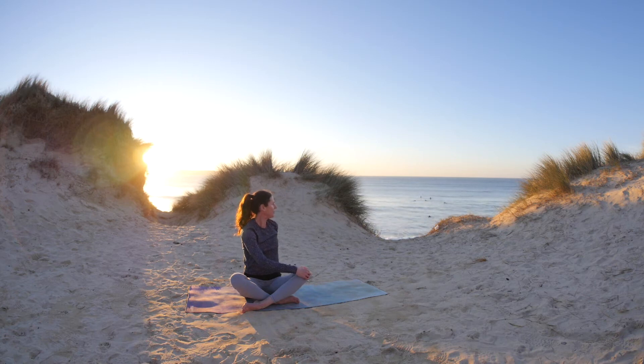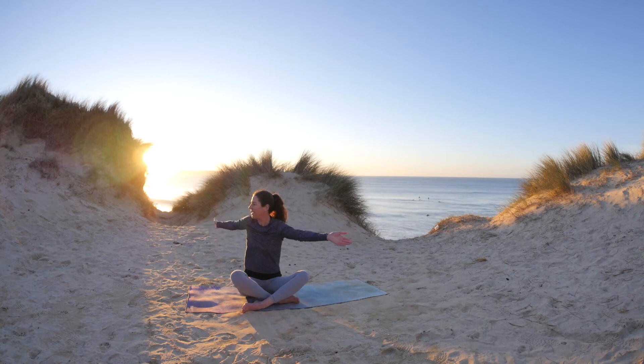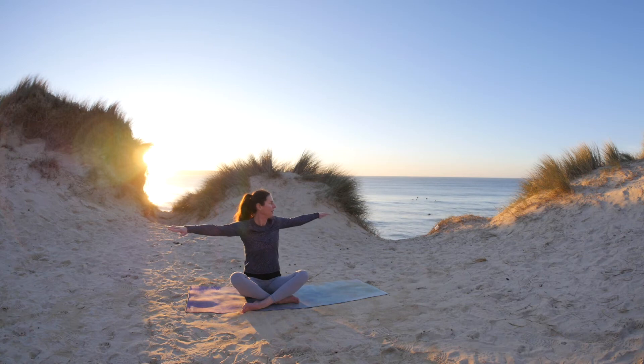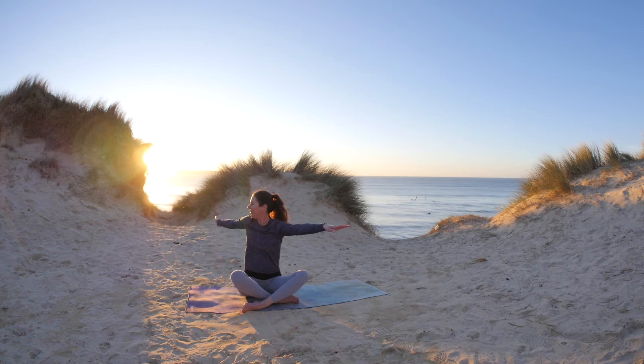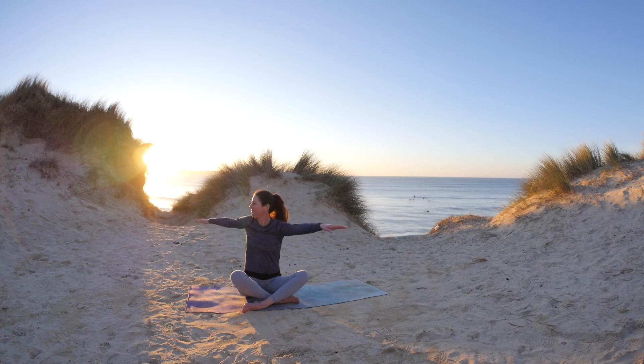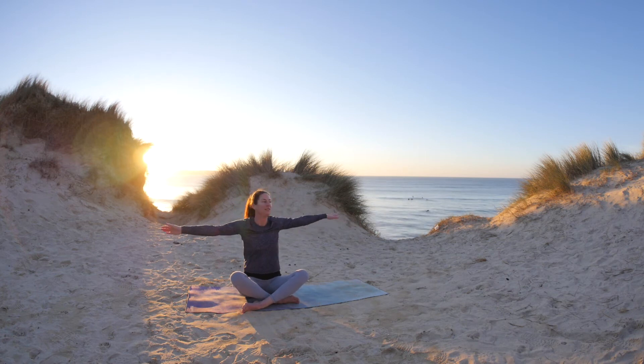Now we've started to warm up the body with some twists. Just bring the arms out and start to rotate the upper body, allowing this to be a free flowing movement with the breath. Noticing how the spine feels.